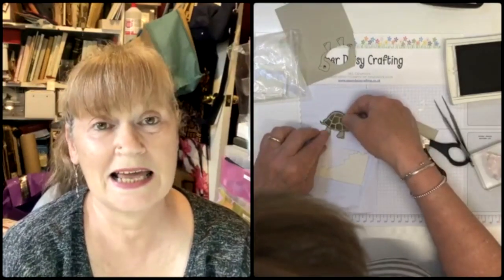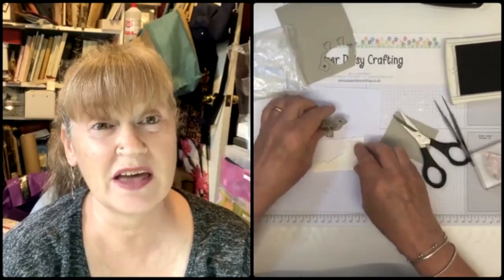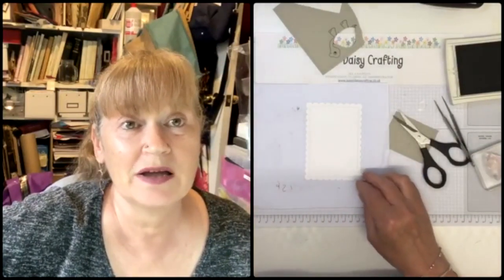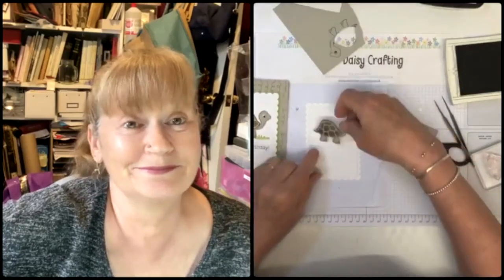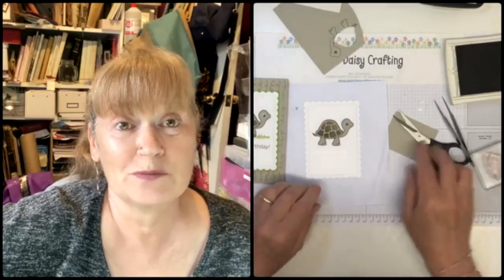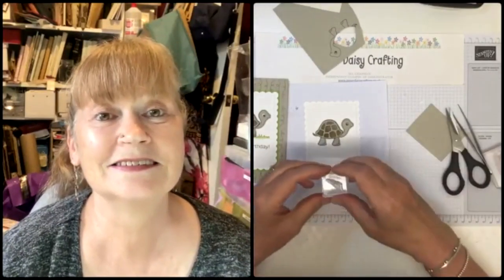All you non-demos have to wait to see the Christmas catalogue. Mine's arriving on Wednesday. Some people have already got theirs by paying extra, but I wasn't prepared to pay an extra 30 quid for early access. So the tortoise is going here, and underneath him we're going to do a little bit of grass - I love this little grass stamp from the set, it's really cute.